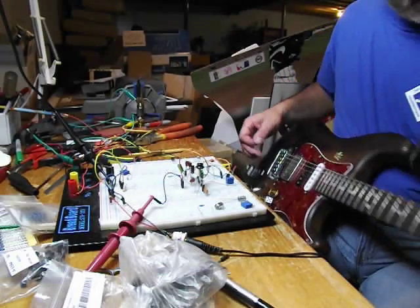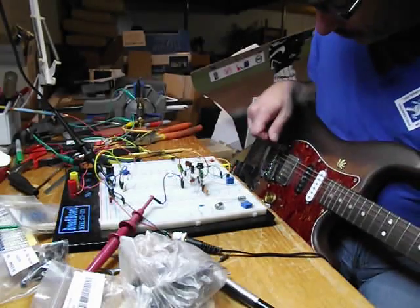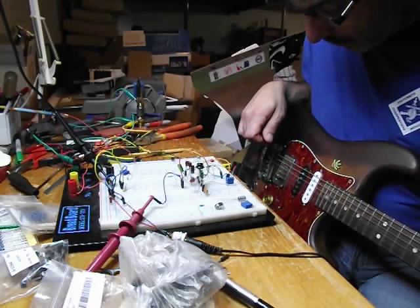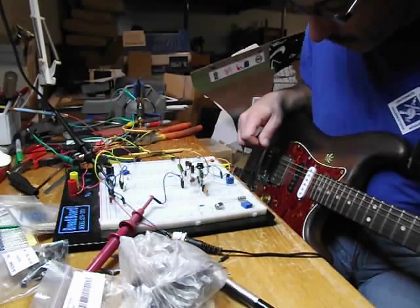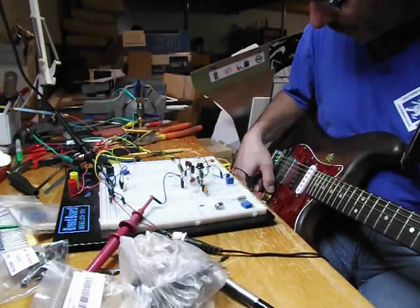Okay, using my Fender Mustang Bastard Caster — got a humbucker in the bridge and two single coils. I'm going to turn the volume down first.